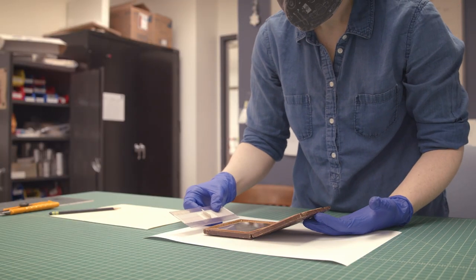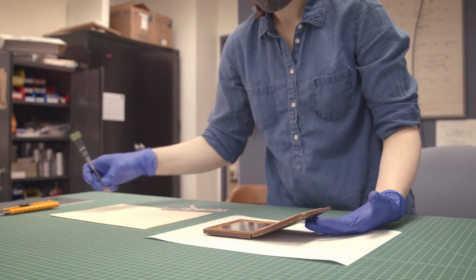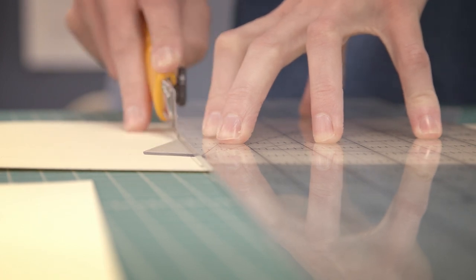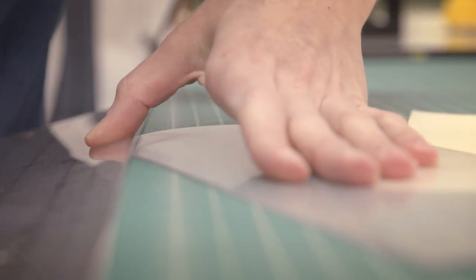In order to properly display this object, preparators create a mount to support the cased object in an open position using an angle that will also enhance the viewing experience. The mount is created from a sheet of archival polyester which is cut and then heated to create bends in the material.